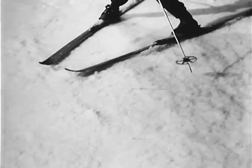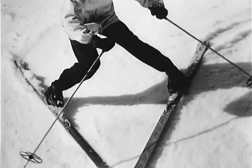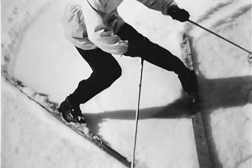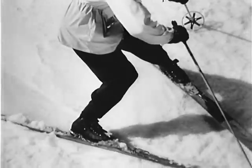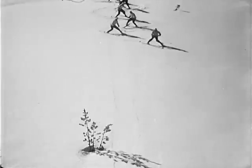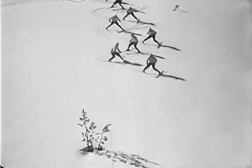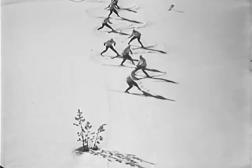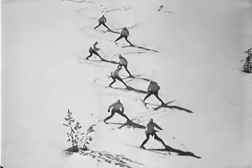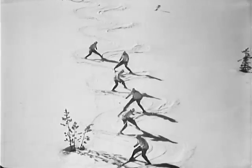It is essential to turn with and on both skis, not allowing the inside ski to lag behind. You should come around holding the snowplow position throughout, with the ski tips as close together as possible. The final position of one turn is automatically the starting position for the following snowplow turn.